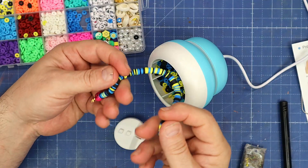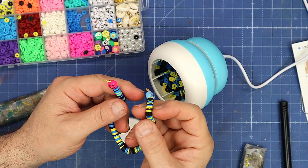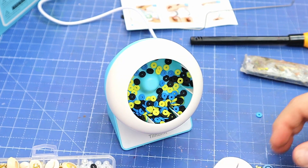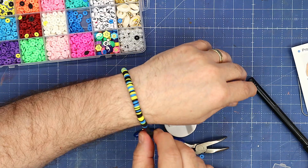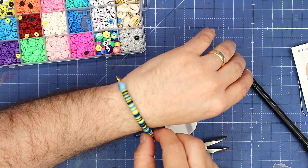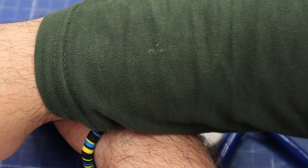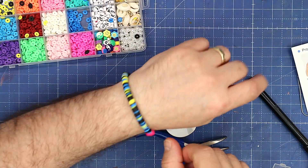The bracelet's got both my ends on now — look at that. All I need to do is put a lobster claw and some jump rings on, which I'll do right now. There we go, that's finished! I think that's really, really cool. I've got my little smiley face on either end. If I wanted to put a different charm on I could have done, and I think that looks really pretty.